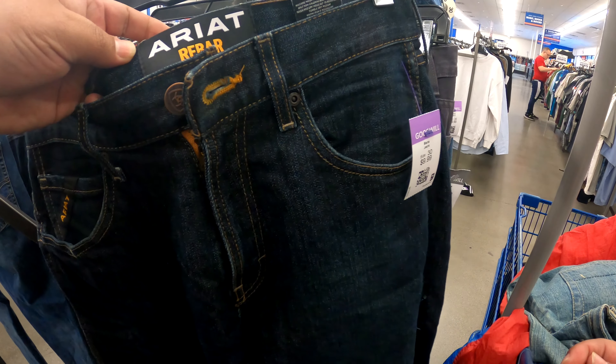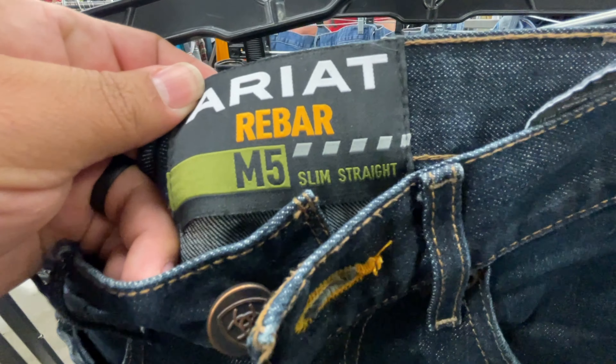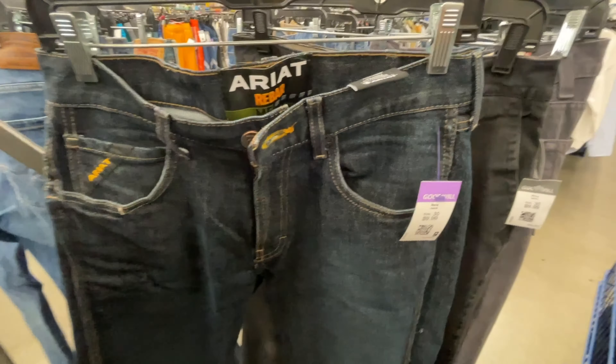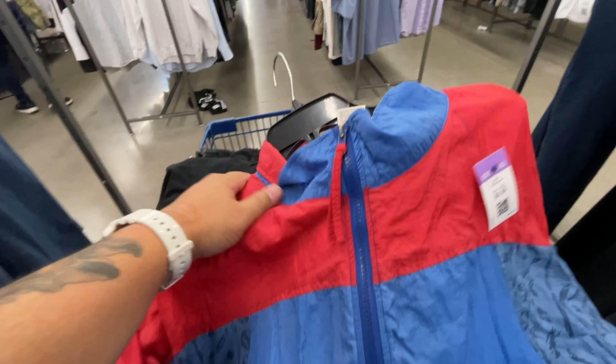Alright — Ariat Rebar! First time I've come across Ariat Rebar M5. I usually come across M4 jeans and they usually sell for around $50 to $60. So for $9 to $10, I'm very interested — this looks brand new. One of these pants has cologne on it. I'm gonna look this up, but I'd guess it's worth at least $40 or more used, and these seriously look brand new — nice blue color. I'm definitely picking these up for sure.